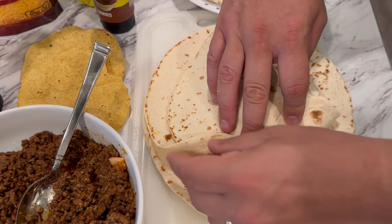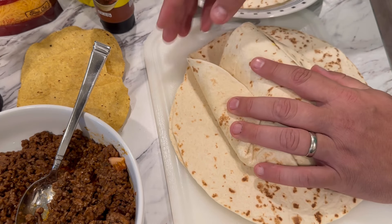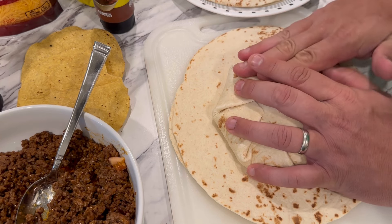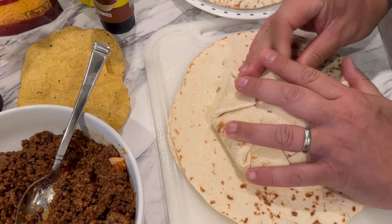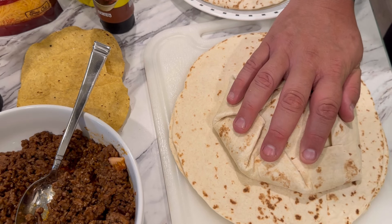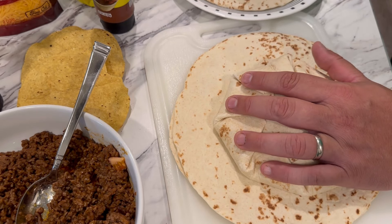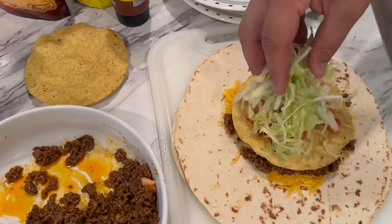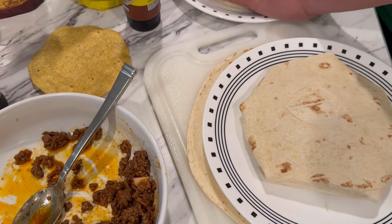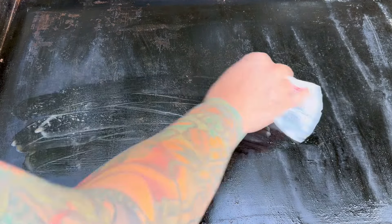I'm going to take our other tortilla and lay that right on top. Now if you have tortillas that are large enough to close on their own, fantastic. If not, just lay it on top so you have enough surface area. I'm going to take a little corner of it and start folding, working my way all the way around, closing this entire thing up in little sections. Before I put this on the griddle, I want it to rest and stay closed, so I'm going to put this onto a plate and then put another plate on top to hold it down.